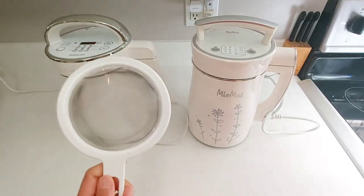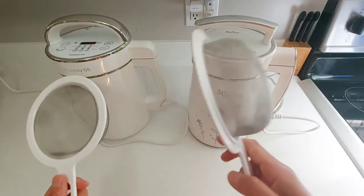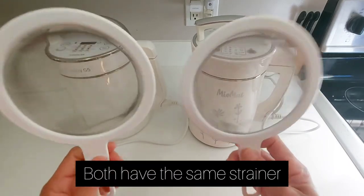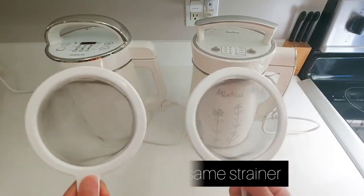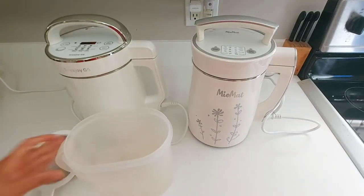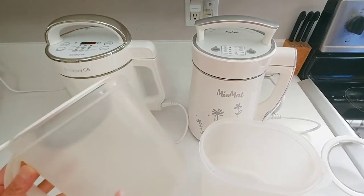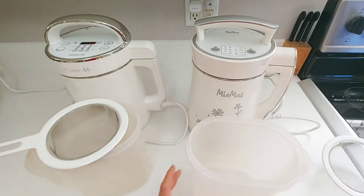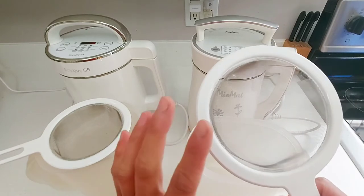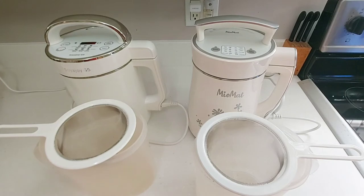Soya Joy has its own strainer and interestingly, both strainers are the same — I wouldn't be surprised if they share the same manufacturer. The pitcher did not come in the package; it's our separate pitcher. The only item that came with the package is the strainer. I'll wait seven to ten minutes before straining out the pulp.